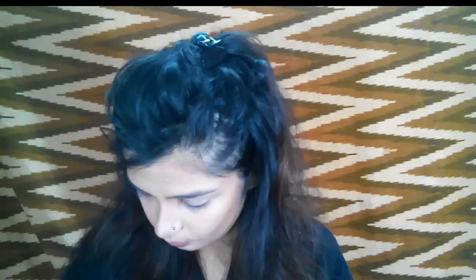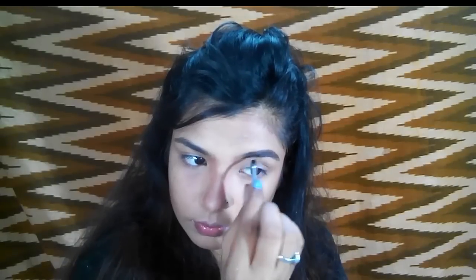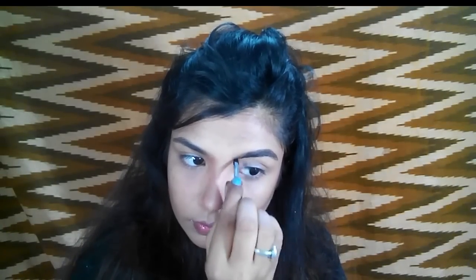Now I'm going to do my eyebrows. For the eyebrows I'm taking this Music and Flower gel liner in brown. First I'm going to brush my eyebrows very well, then I'm going to take an angle brush and draw small strokes between the eyebrow gaps to fill them in perfectly.